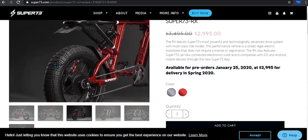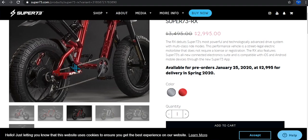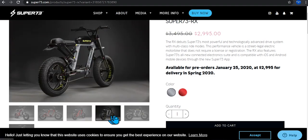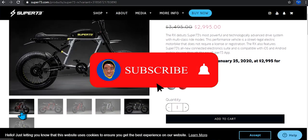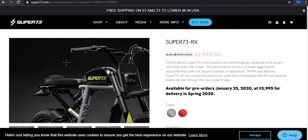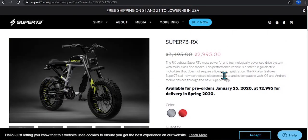As you guys can see, the tires are big, so it is durable on all road surfaces — whether the terrain is flat or hilly. The design is pretty simple but should get the job done. The Super 73 is the most powerful and technologically advanced drive system with a multi-class ride mode.